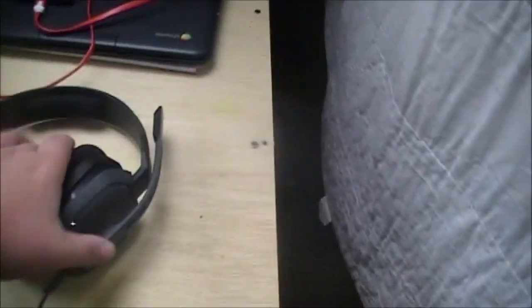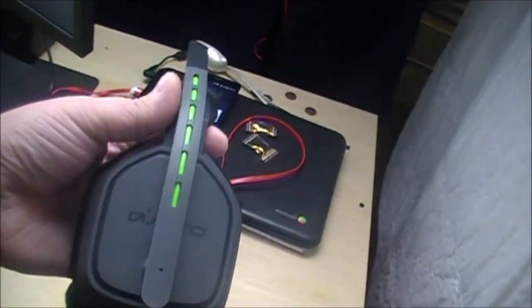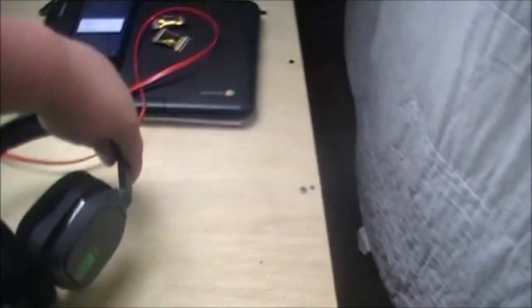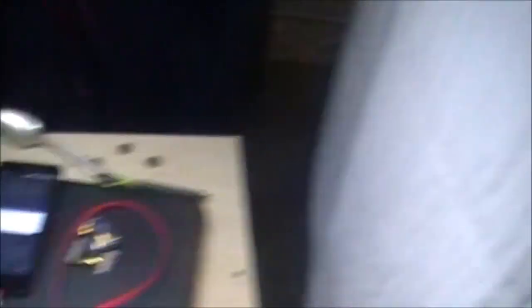Right here I have my school computer and my phone charging. The headset I use the most — which I actually got this year — is the Astro A10s. These are actually a very cheap headset at only $60.